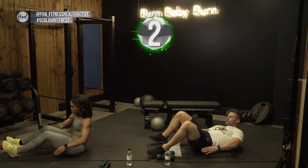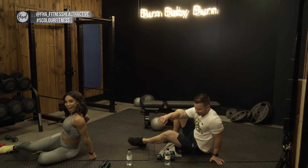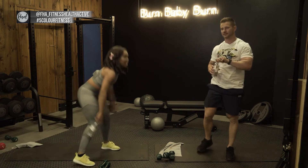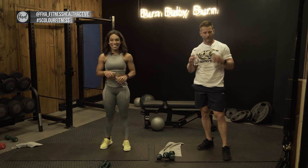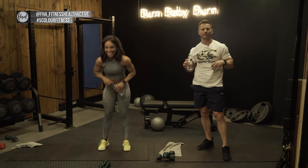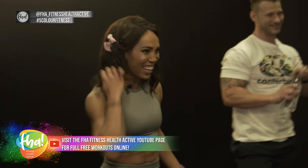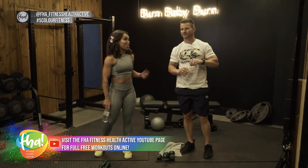Three two one — done. Nice top by the way — thank you, Canterbury. Moving on to our next exercise: we are going to be doing the holding glute bridge — a hip extension but you hold it for 30 seconds rather than moving up and down.